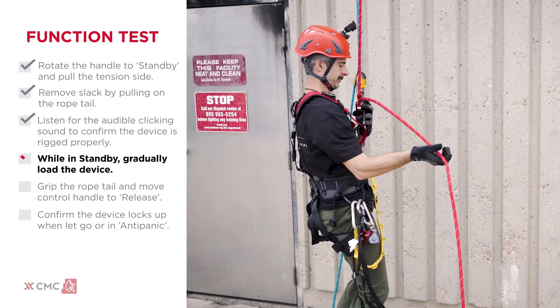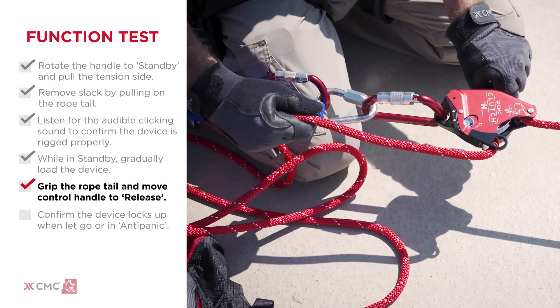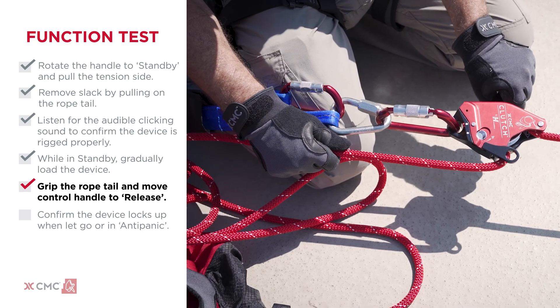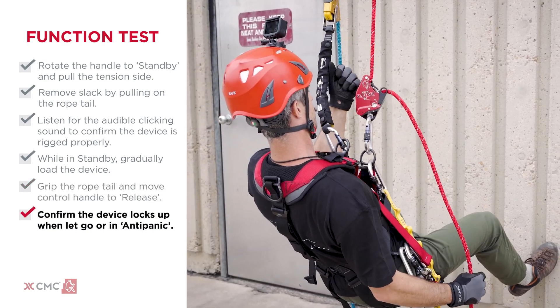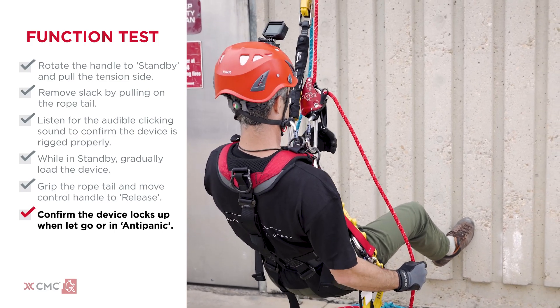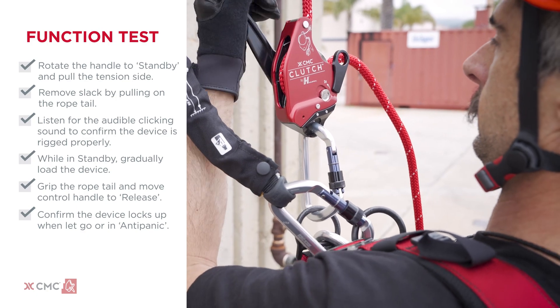While in standby, gradually load the device. Grip the rope tail and move the control handle to the release position, allowing the rope to move through the device. Confirm that the clutch locks up when the control handle is let go and when it's pulled into the anti-panic position. Once the function test is complete, the clutch is ready for use.